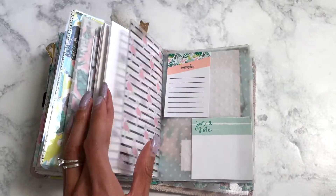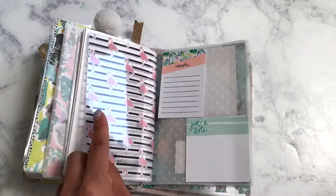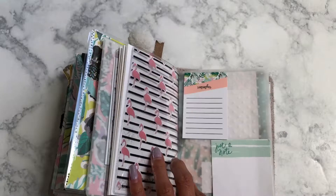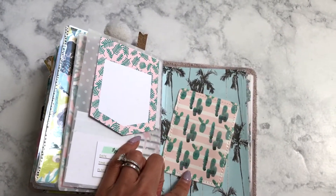This is a pocket secretarial pocket as well — I don't have anything in here yet but I think it looks just really cute with the flamingo acetate. There are more sticky notes; I love this pocket and I have to figure out something to put in it.